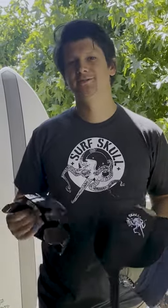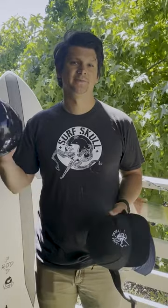Hi, I'm Davin. I'm the founder of Surf Skull, which is a low-profile surf helmet designed to not look like a helmet. This is a new product, so let me show you how it works.